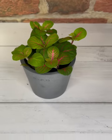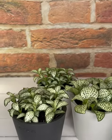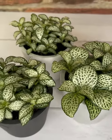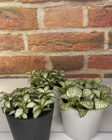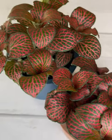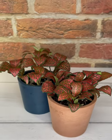The next pots are called fittonia, commonly known by its other name, nerve plant. It is a spreading evergreen with delicately veined deep green leaves. Although the most popular vein color is silvery white, like this, you can also readily find varieties with veins in pink, white, and green.